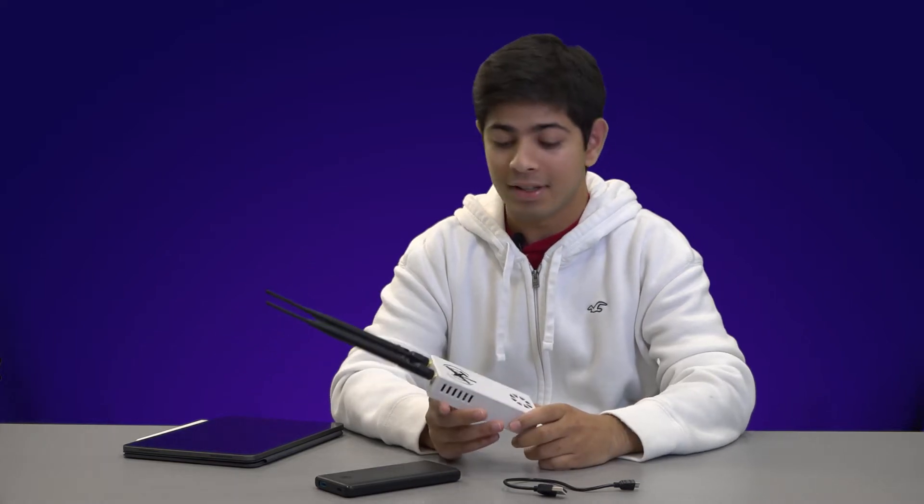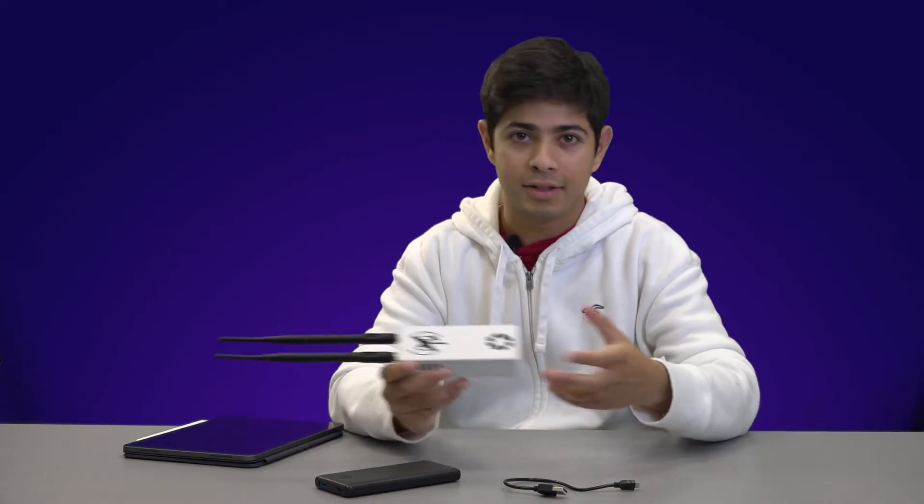You just connect to the Wi-Fi network that this outputs — it essentially acts like a hotspot — connect to that on your iPad, and then you can start using the data that this is receiving. Obviously I'm inside, so we won't get the most accurate data because there won't be a GPS signal or as many ADS-B signals. But if you're outside flying, that's not really an issue.